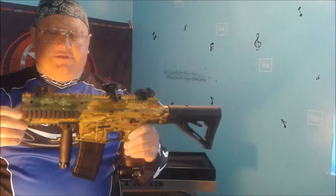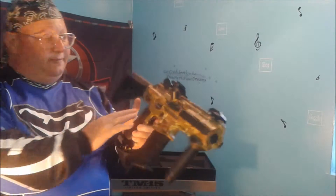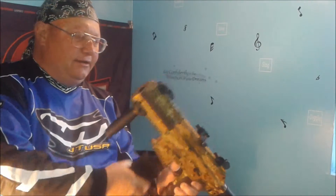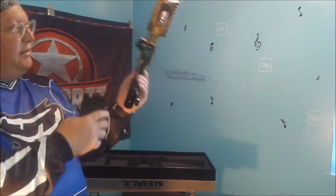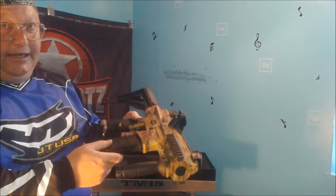You also have multiple Weaver rails on this gun — on the top, on the two sides, and underneath. You can fit lasers, flashlights, any tactical gear that you wish to have on it. One of the things I like about this particular gun is the battery. A lot of times with most guns they have the battery inside the grip, but with this gun you just push the release here, slide your clip out. You'll see a plus and a minus sign — you put your battery in and you can see where it fits. Quick, easy, fast. We like that in a paintball gun.